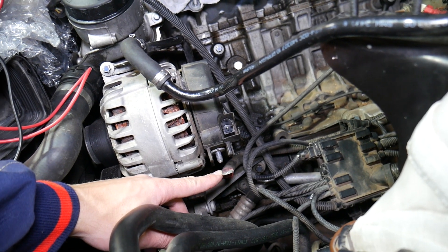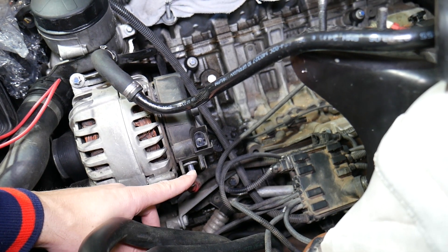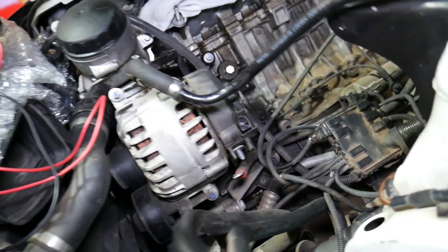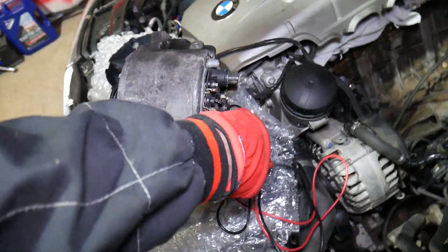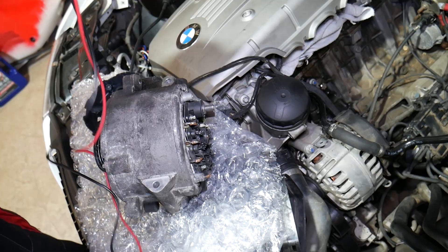Second, find the positive charging wire that comes from the alternator to the car battery. Once you do that, remove the nut and disconnect it. Now you'll be ready to test. We'll demonstrate on this alternator first — this is the good one — and then on the bad one, so you can see what readings you should get.